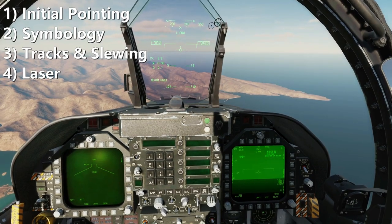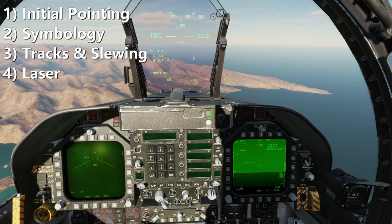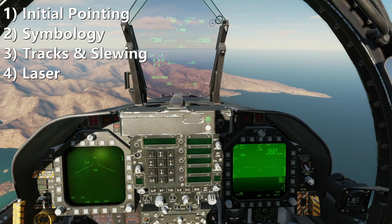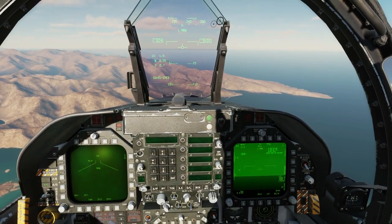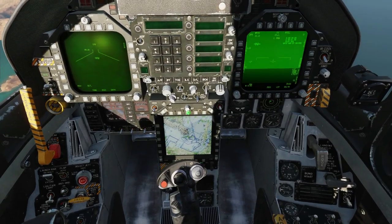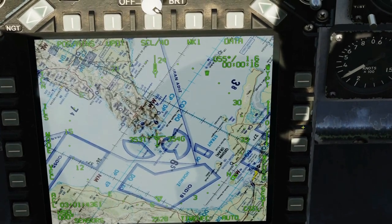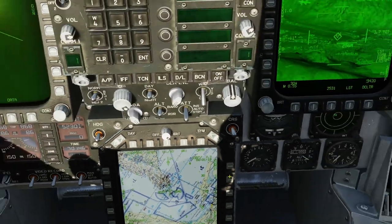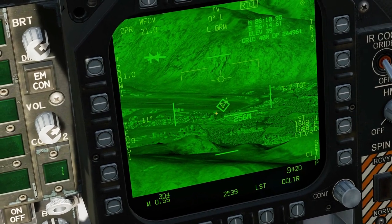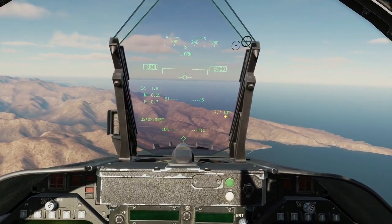We're going to split looking at these functions into four categories: one, initial pointing — how do we get the T-Pod pointing roughly in the right direction of the bad guys to begin with; two, overall symbology; three, the different track modes and how to slew the T-Pod around; and four, the laser. First, how do we get the T-Pod pointing in the rough direction of the bad guys? We have two methods. The first is really easy — if you have a waypoint at or near the bad guys, we can waypoint designate. Down to our HSI, select the waypoint in question, waypoint designate. That has pointed the T-Pod towards the waypoint, which is near the bad guys, created a target point — we've got 7.7 miles to target — and a target diamond in the HUD.